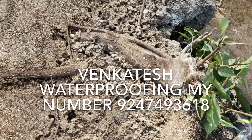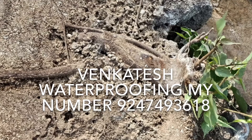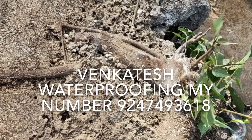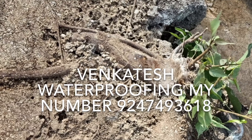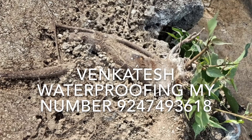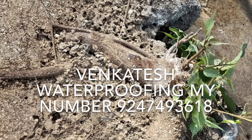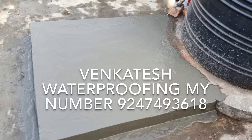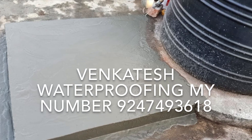You can explain it and do it yourself — you can do it with cement or chemical. You can do it with water. Then you can do it within a few minutes. It's very small. If you do it, you can do it with a water tank.